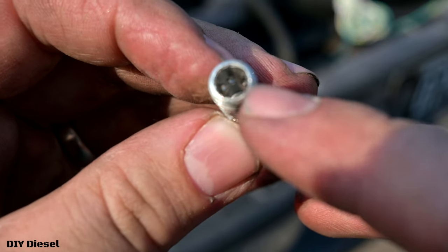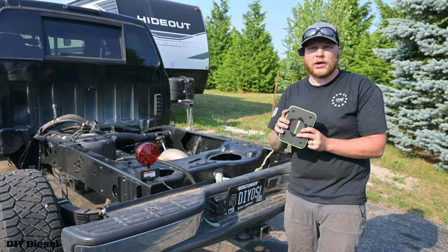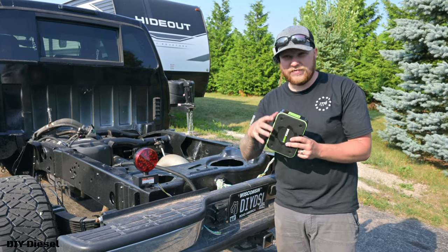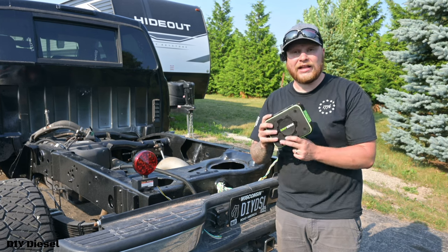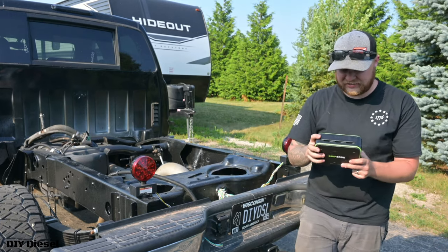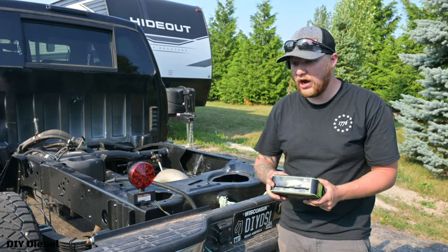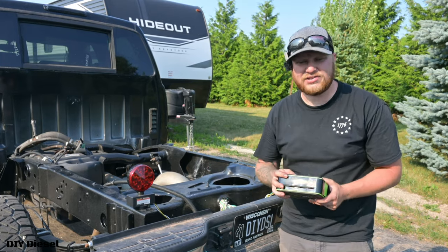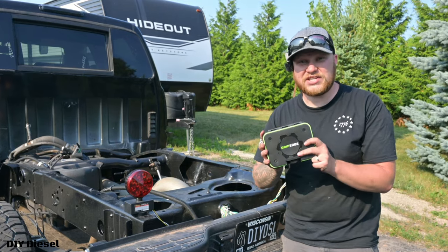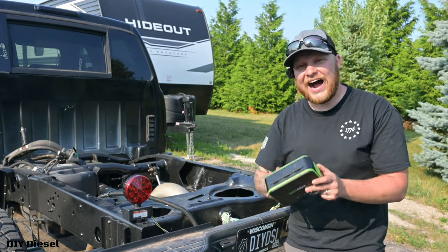Here you can see on the inside of the stud just how well this actually grips. I highly suggest this kit to a lot of people. This is the Grip Edge G-Force Foreign Object Removal System. It's very useful whether you need to take out a stud, a bolt, a snap bolt, a snap stud, a rounded screw, a rounded hex head screw, or a cap bolt. This kit is outstanding — it's well built, well made, and comes with everything you absolutely need.